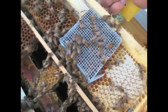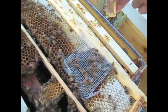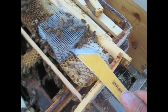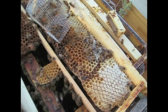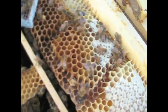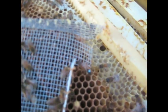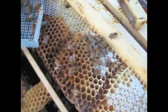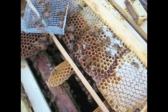Now it looks like the queen's still in there. There she is, and there's a bunch of eggs in those cells. She didn't have room to lay eggs in any more cells so she repeated herself. That's the best way I know of to get a queen accepted into a colony that has a laying worker.